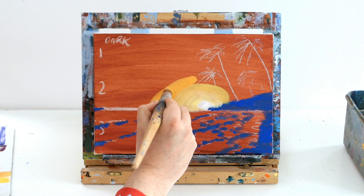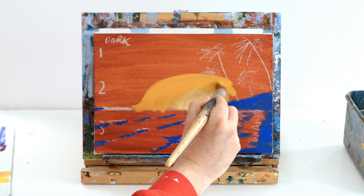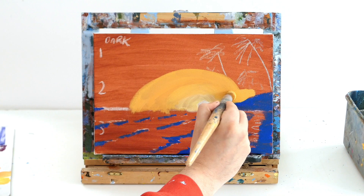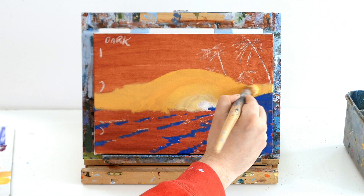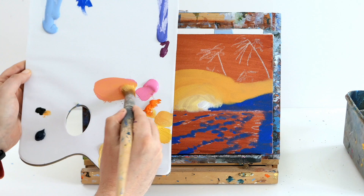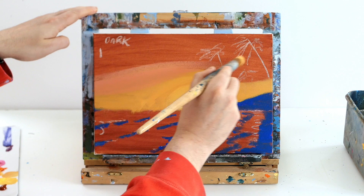Once you've mixed that all up, just blend it into your bright yellow. As the sky gets darker further away from the sun, we still want to create a gorgeous effect of heat around our light source. I'm just blocking in up to the horizon and flattening it out to shape it. As you get further away from the sun the sky gets a bit darker, so we're going to add some pink to that orangey yellow colour.